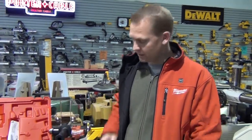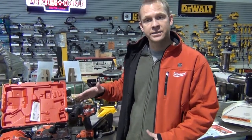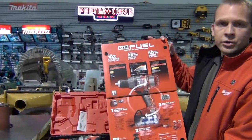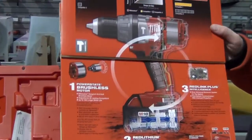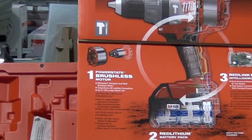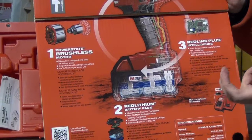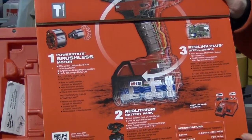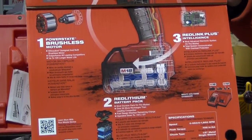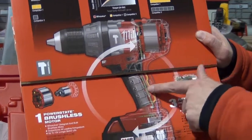So we get 50% more run time off the same battery pack we're using today. If we look at what it looks like on the inside, I'm going to show you some packaging. When we open this up, it shows you exactly what this tool looks like on the inside. Number one, we've got our PowerState brushless motor system. Number two, it takes a really good battery to make all this work, and we have the most advanced lithium technology out there with our Red Lithium cells.